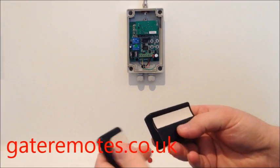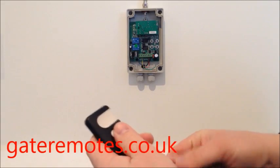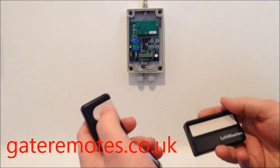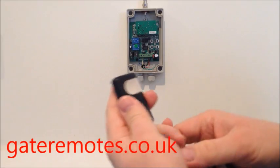I'm going to show you in this video how to add a TX Multi remote into a LiftMaster system that's currently using either the 4330E remote like this, or the 4335E type remote with the three buttons like this.